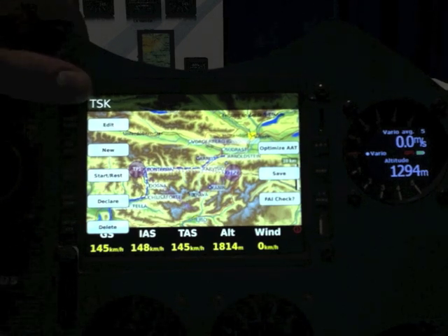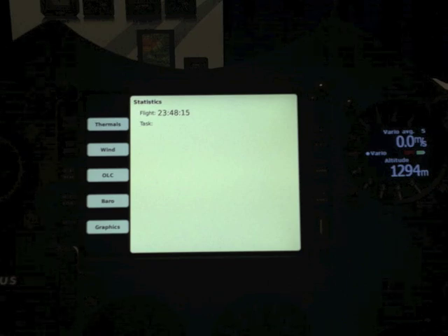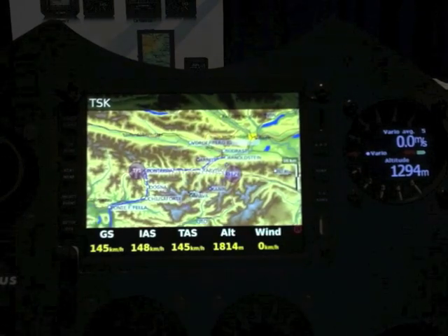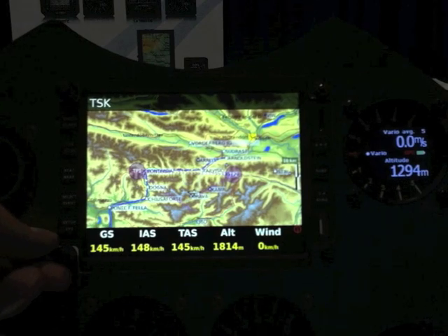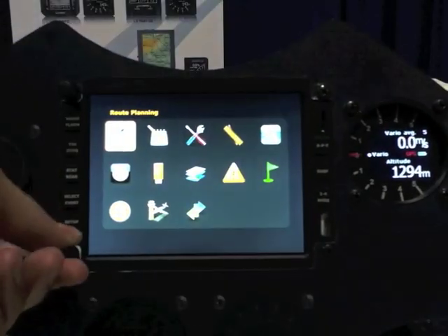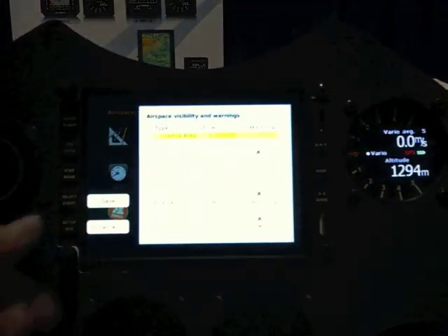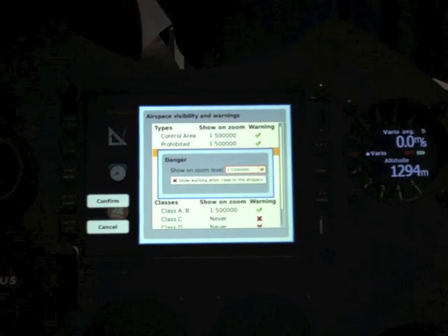There will be a lot of statistics, like barogram and all graphic statistics. All inputs are made with this rotary switch, which in navigational zoom is very fast. When using the setup menu, you can select what you want to change, press enter — it's a push button — press enter again, then select and confirm. So it's very easy to operate.